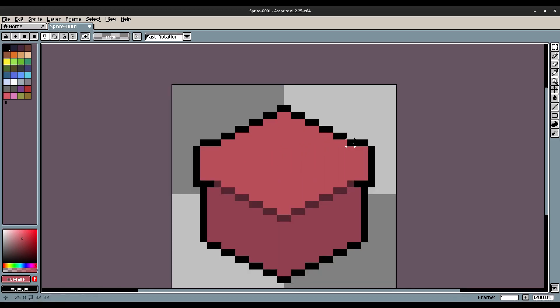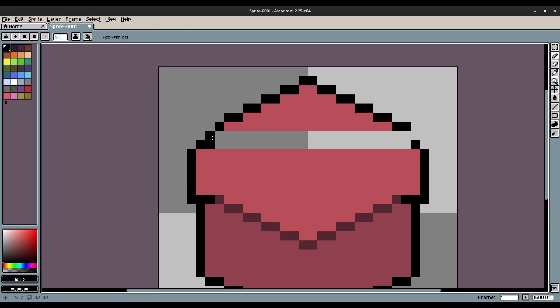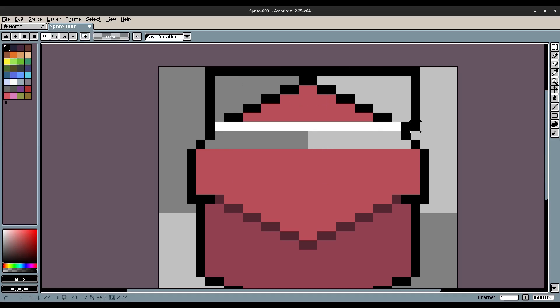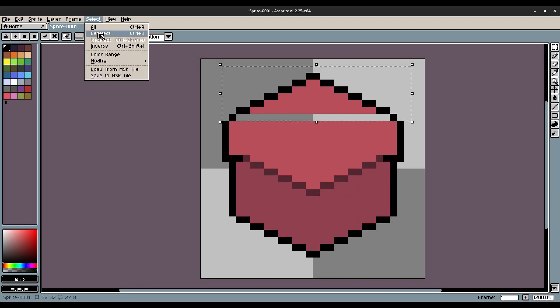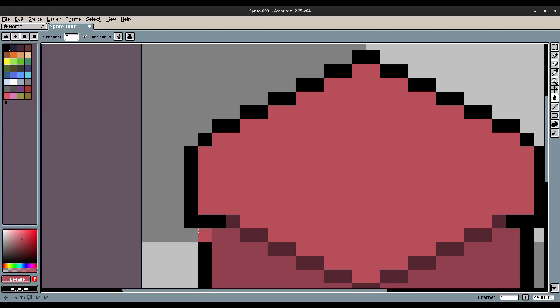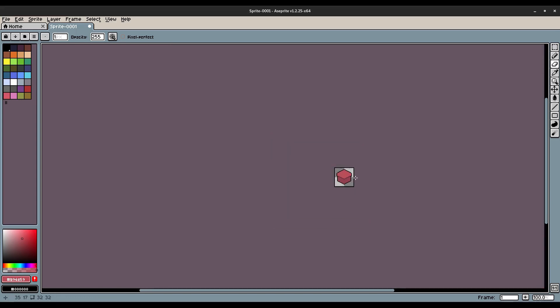I'll hit M to grab the box select tool, pull this up about two pixels, then hit Select and hit B to go back to the brush to repaint those black pieces. Then I'll hit E to go to the eraser tool, change the pixel size down, and erase the pixels we don't need. I need to make sure this is two-by-two everywhere. We'll leave that as is — just make sure it's consistent so you don't have single-pixel lines going down.